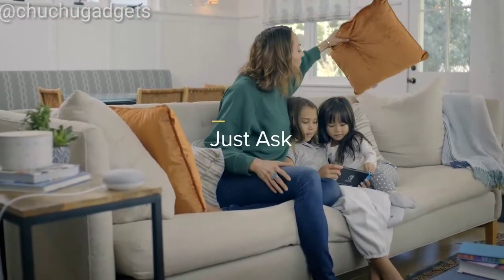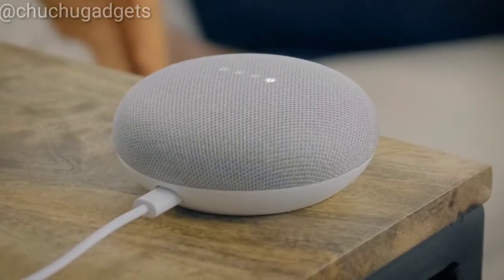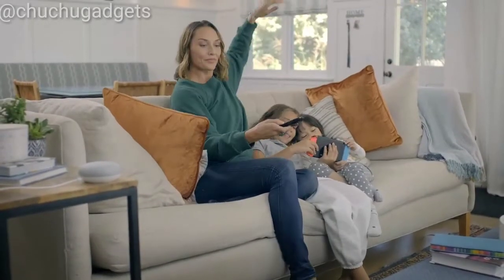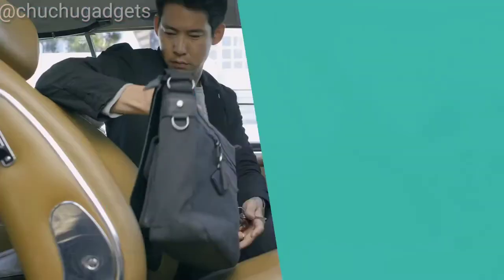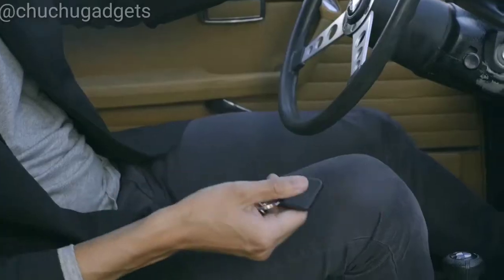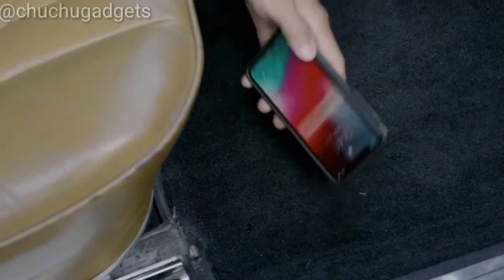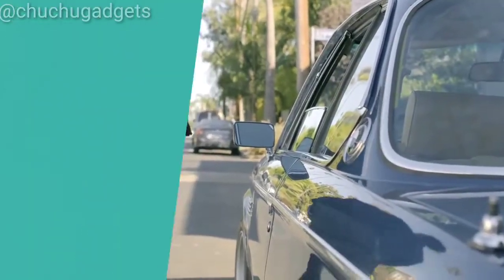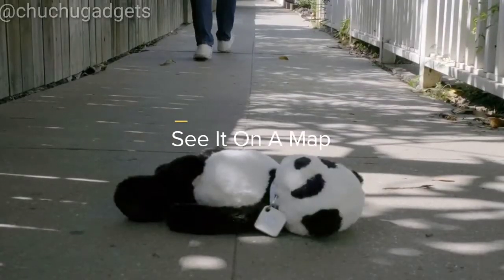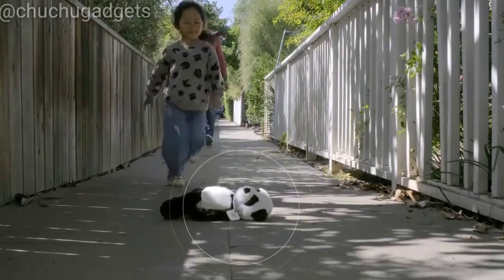Or you can just ask — 'Hey Google, ask Tile to ring the remote.' And by the way, did you know you can find your phone with your Tile? Just double-press the button on your Tile to make your phone ring, even when it's on silent. When you're away from home and you leave something behind, see the last time and place it was with you, and get directions back to it — saving the day.